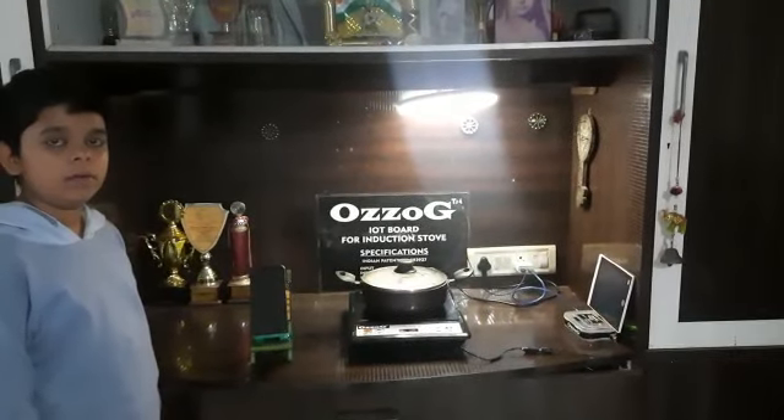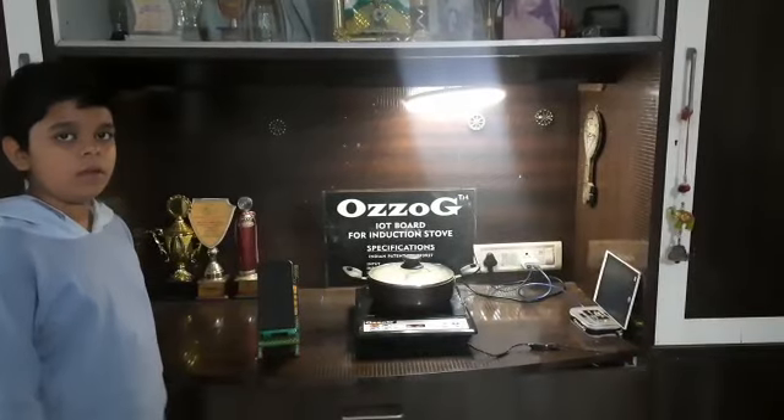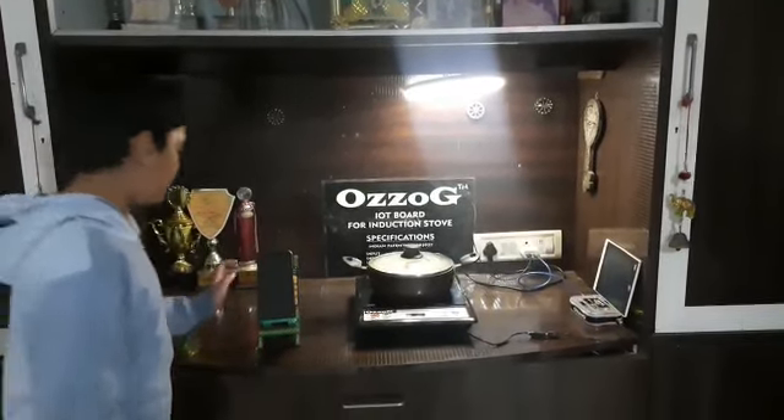Welcome to Perpetual Gravity dApps. We are demonstrating the IOT box for induction stove — here it is.